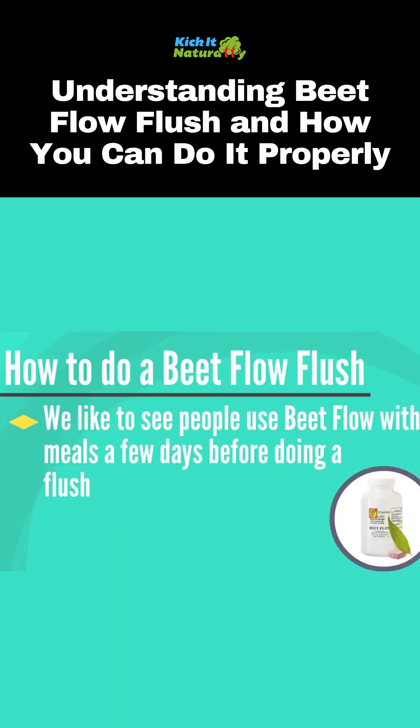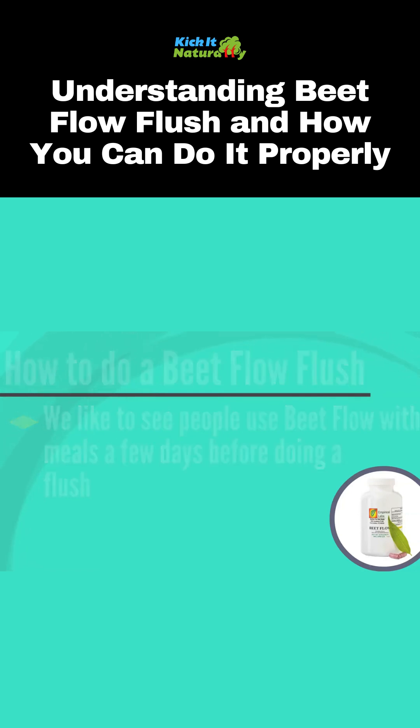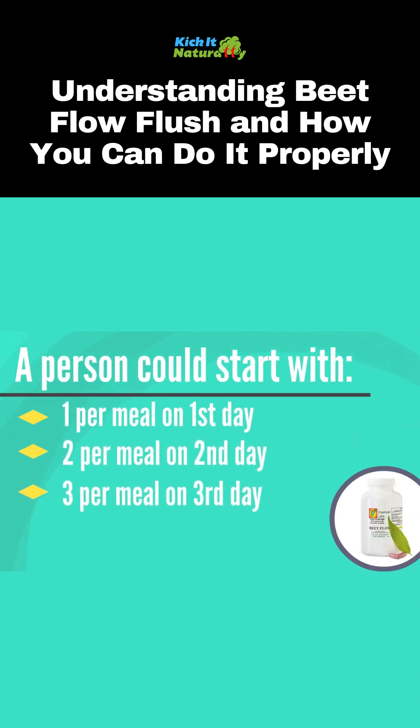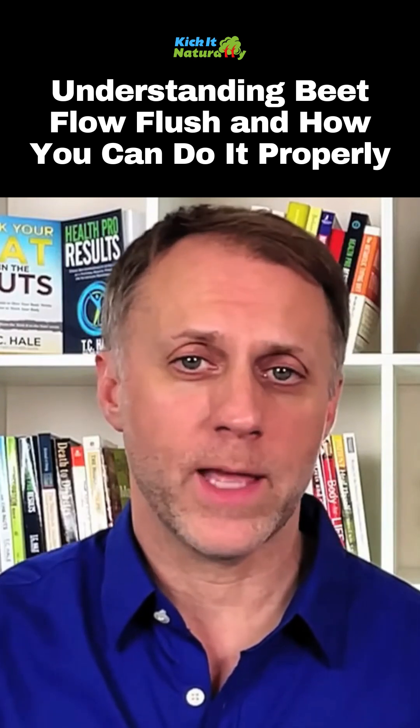We like to see people simply use Beat Flow with their meals for a few days before trying to do a Beat Flow flush. A person might start with one Beat Flow per meal on the first day, go to two Beat Flow per meal on the second day, and three Beat Flow per meal on the third day. Doing a flush on the fourth day is reasonable, and the person could still use Beat Flow with those meals on the day they do the flush.